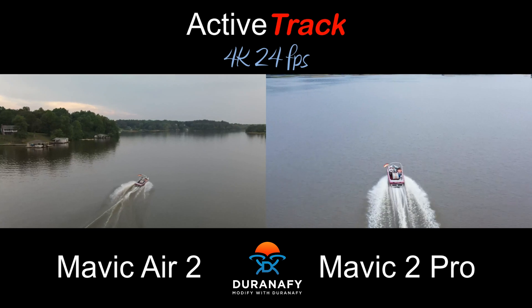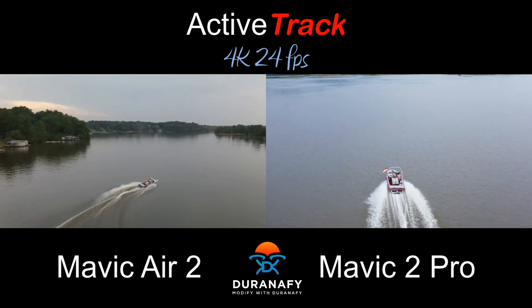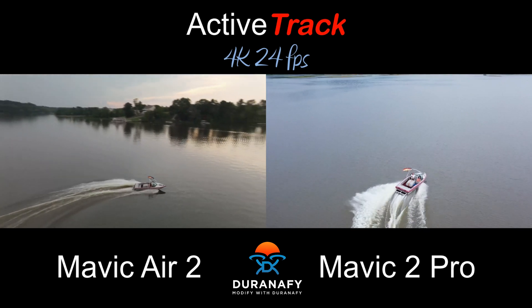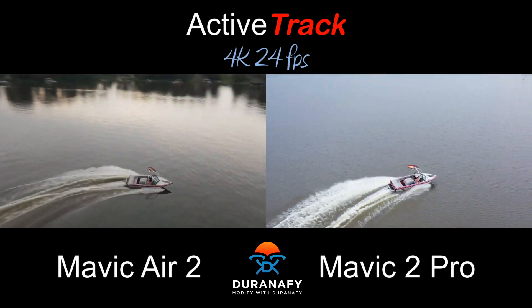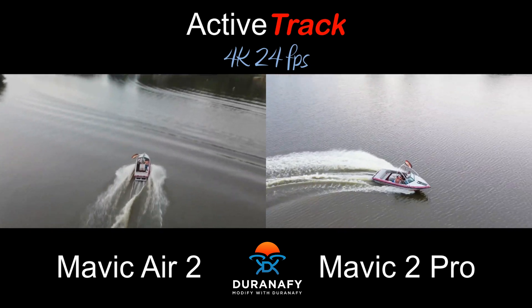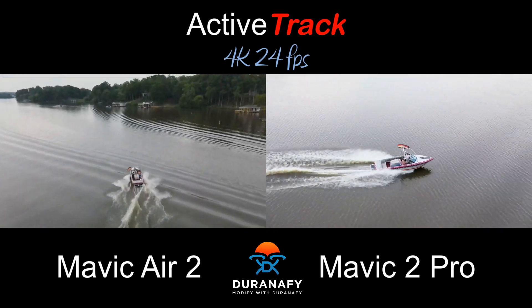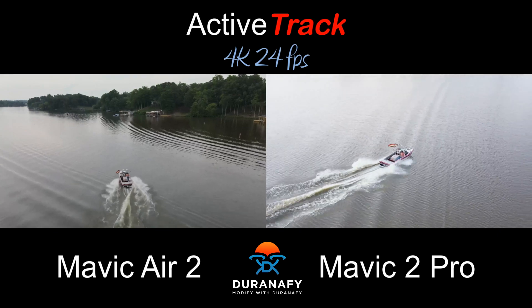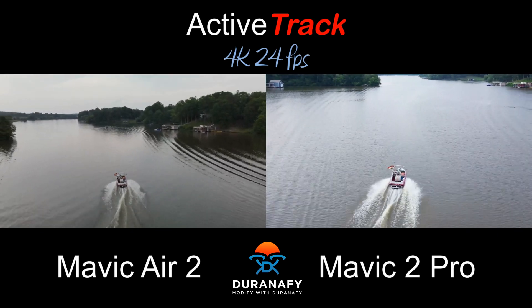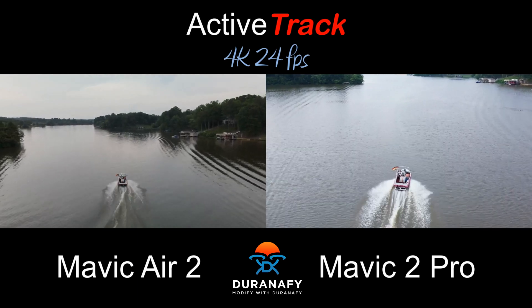The only thing that saved it right there is that we had to make a U-turn. But just take a look at the videos — they're really nice videos. You can see the camera difference too. The Mavic 2 Pro is super sharp; you can see like droplets. Where the Mavic Air 2 video is soft and a little dark.